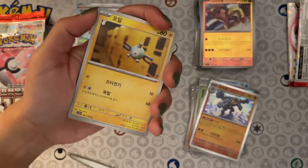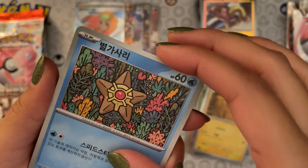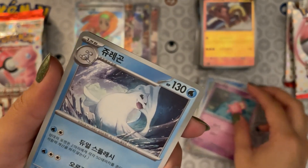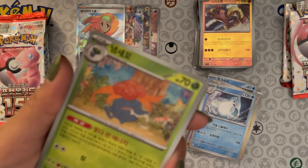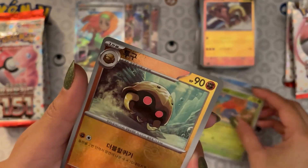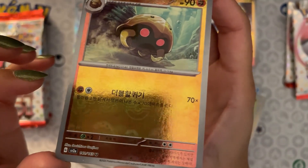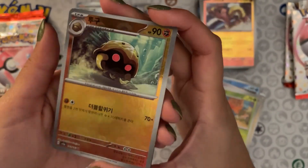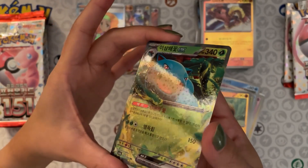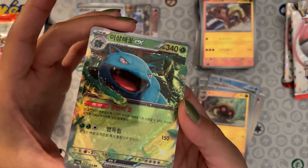Starting off with a Magnemite, Starmie — its evolution — Slowpoke, Doduo. This is Gloom — we've got a reverse holo Kabuto. Oh look, this has a Poké Ball effect — you can see the Poké Balls right there. Cool! And a Venusaur EX — look at that holo effect, that is so shiny and snazzy. We've got the stars too — that is nice.